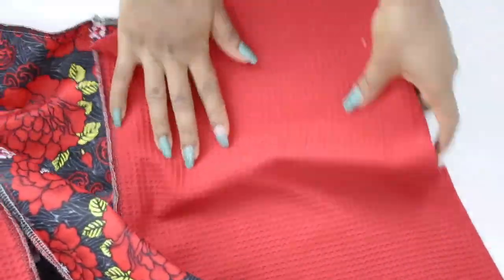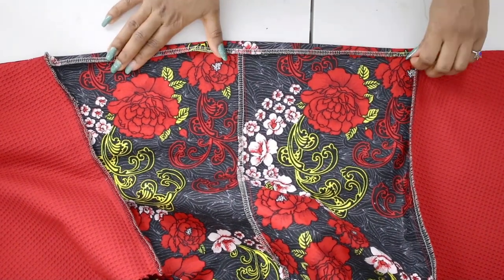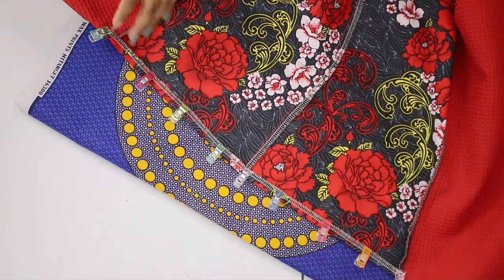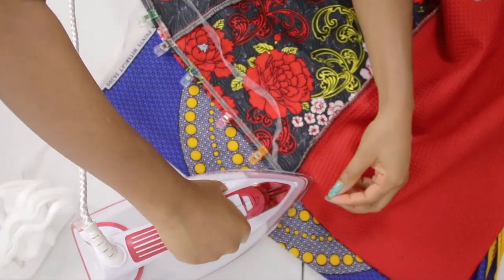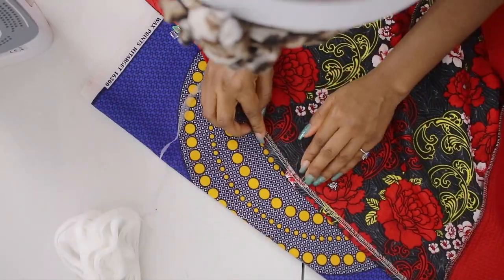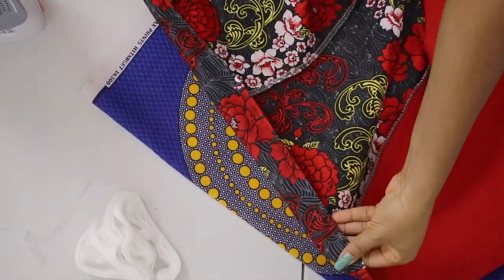Bring it back out and it will be nicely finished. Repeat the same on the other side. For the back panel, since I have it overlocked, I fold it once and hem that part. To keep it clean and professional-looking, I used hemming gum to hem the back panel rather than a visible top stitch. Once done, the hemline comes out clean on both the front and back without any visible stitches.